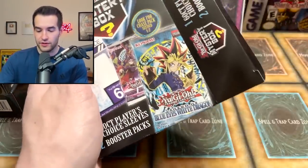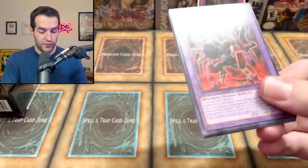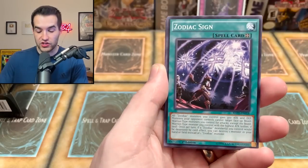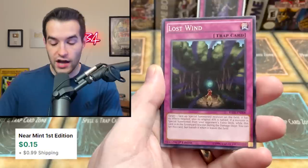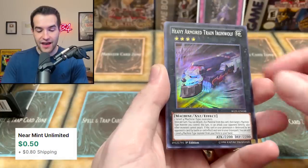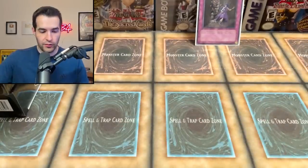Player's choice sleeves again, then Raging Tempest — that can't be a chase pack, we've pulled it three times in a row. We got the Ancient Gear, the Flower Cardian, Zodiac Sign Christian Rion — The Lost One, which is actually a rare in this set, that's crazy. And a Heavy Armored Train Iron Wolf — didn't know there was a rank four for the trains, that's pretty cool.